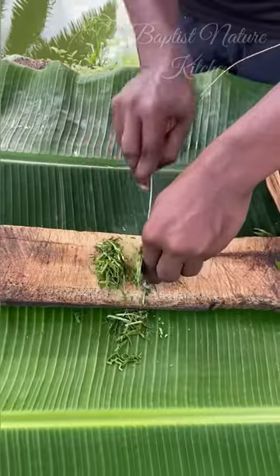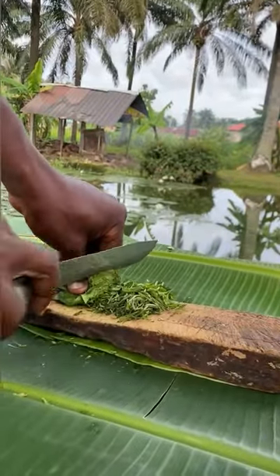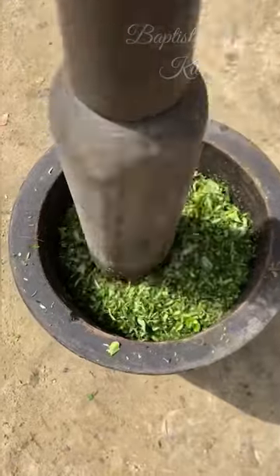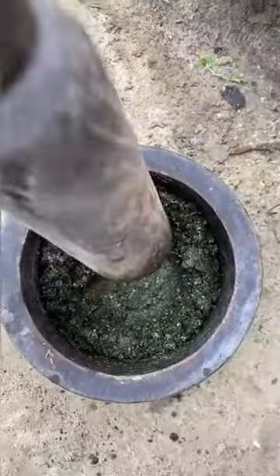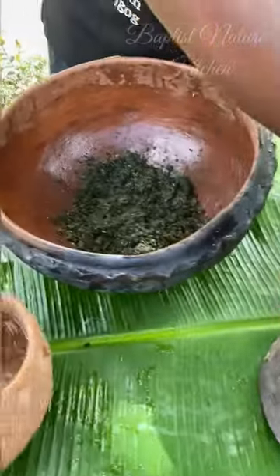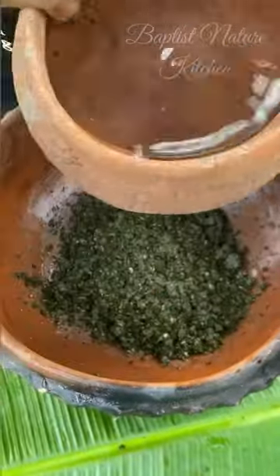Please note that you can also slice it and dry it, then use it for your other recipes. After slicing it, pound it with your mortar until it gets to this stage. Then remove it from the mortar and put it inside your bowl, then use water to wash it.